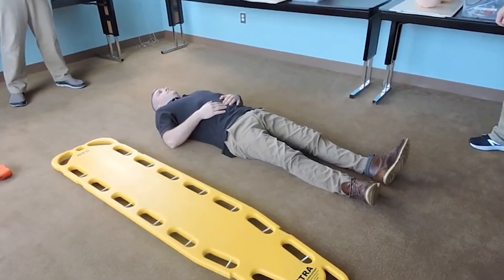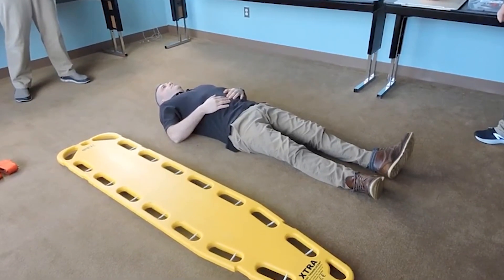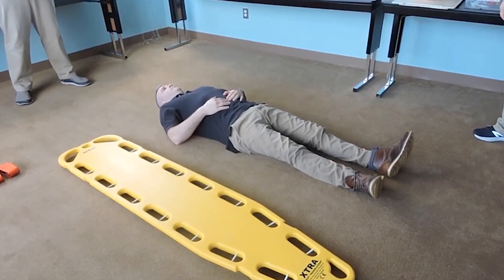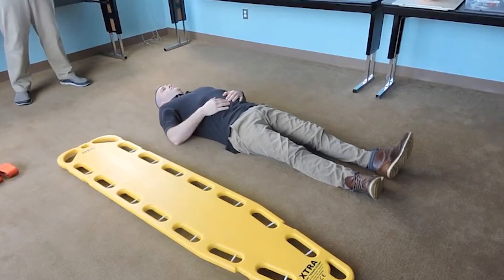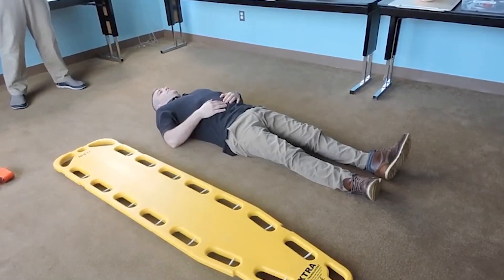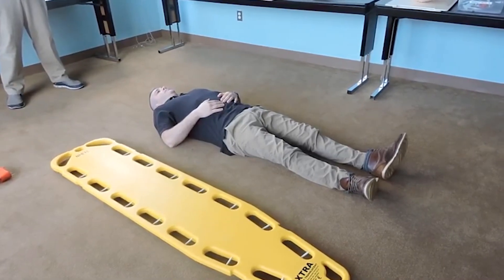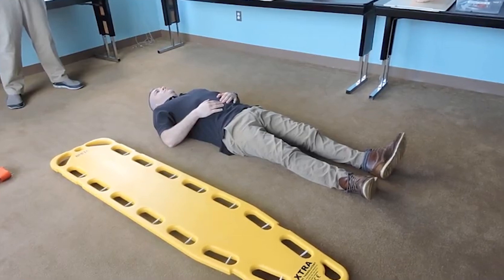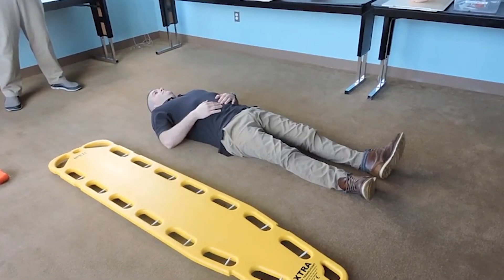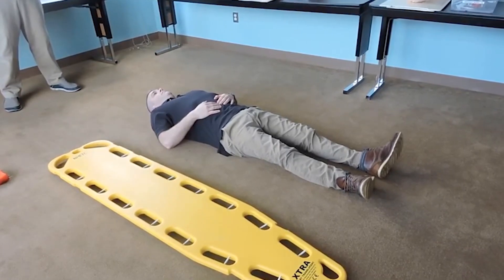The objective of this station is to mobilize properly and prepare a patient with a possible spinal injury for transport. The patient is conscious with a suspected cervical spine injury. The partner will work under your direction. You'll be evaluated on your performance and the directions you give to your partner. You have 15 minutes to complete the skill. All equipment pre-loaded or assembled must be part of the timed procedure.